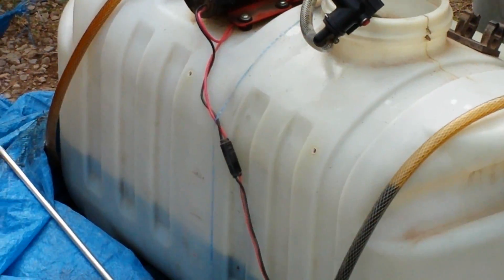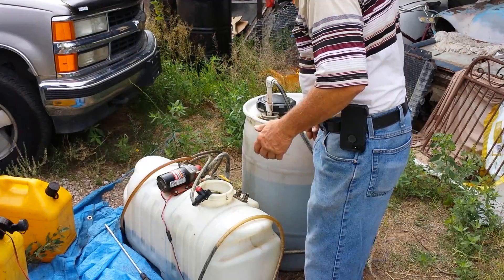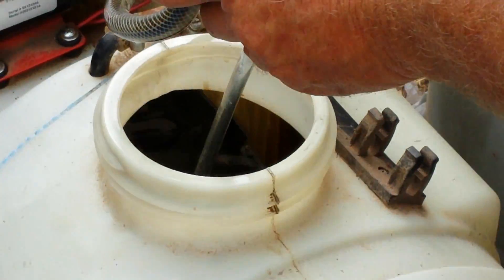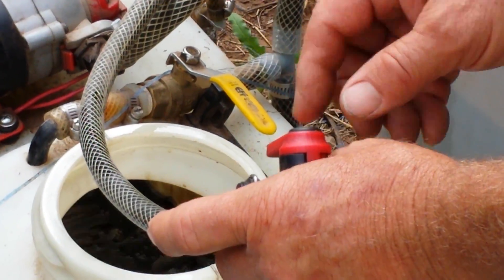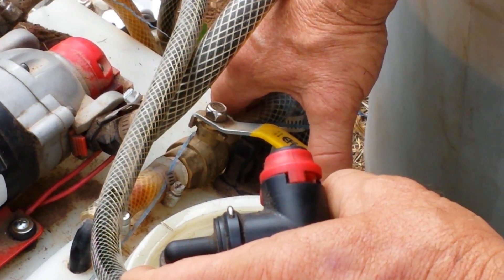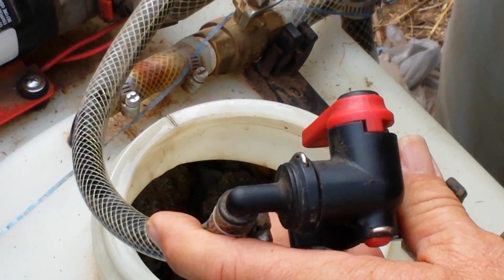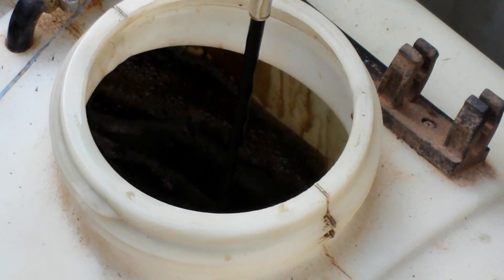We've got just about 10 gallons marked out — five gallons of diesel with five gallons of used motor oil — just about to that point; it doesn't have to be exact. This is still the black oil coming through from the tank. Now we're going to reverse the valve — we turn this valve off — and we're going to start recirculating to mix it a little faster. So we turn it forward this way.